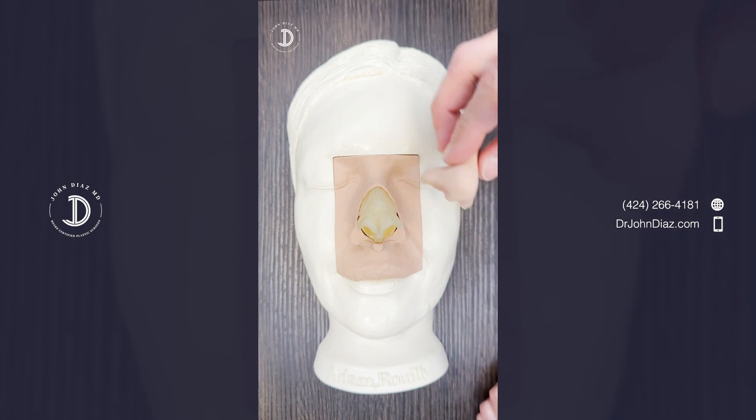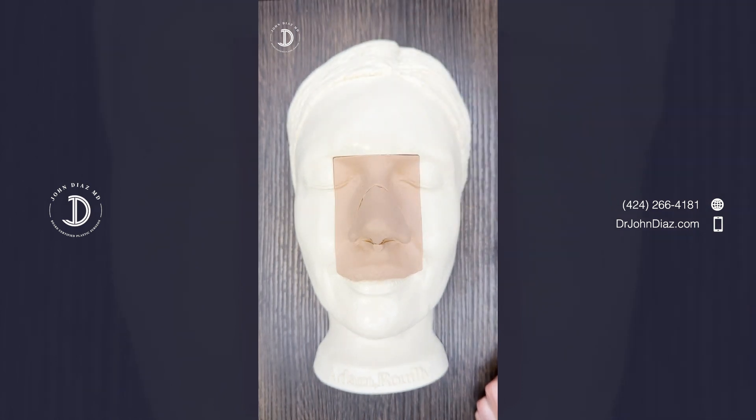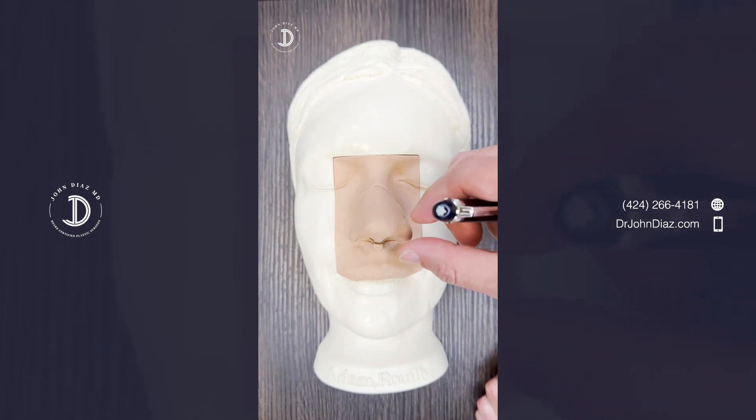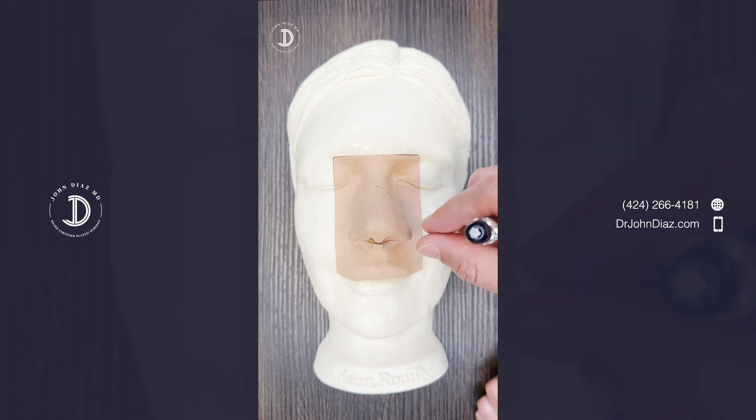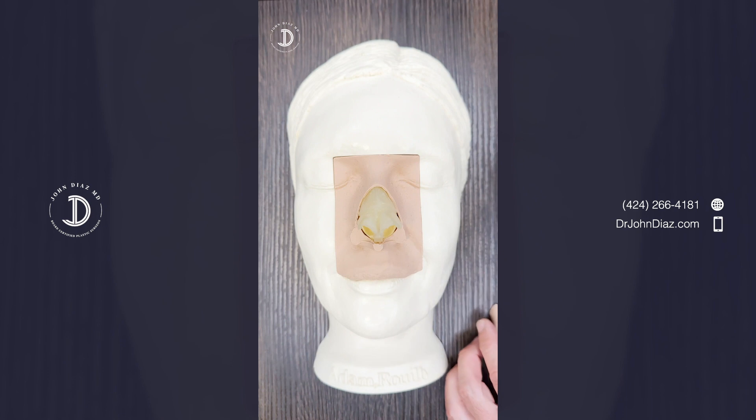The last thing that affects the tip is the skin. You can think of the skin as a covering over the cartilage. Someone with very thick skin will have less definition, while someone with very thin skin is going to show all the definition of the cartilage, so they will have more definition.